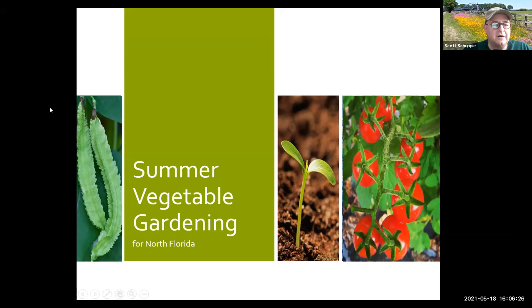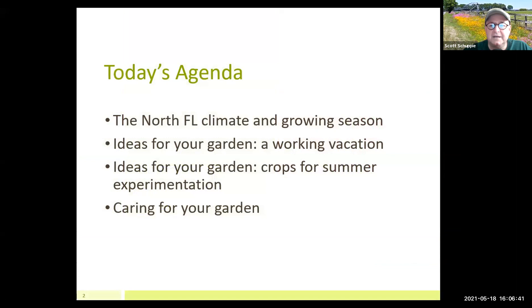Welcome. Thank you very much, Christy. Hi everybody — summer vegetable gardening. I kind of look at it in two different ways when it comes to summer. There's a lot of things you can do besides grow vegetables, or in addition to growing vegetables, and that's pretty much how I spend my summers.